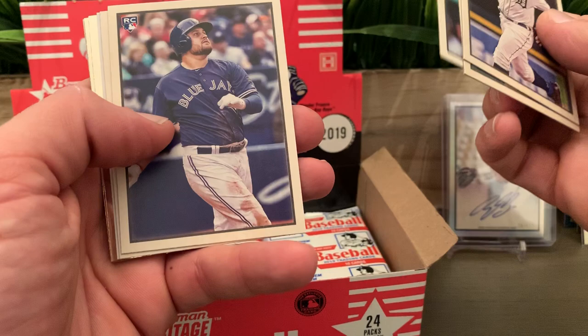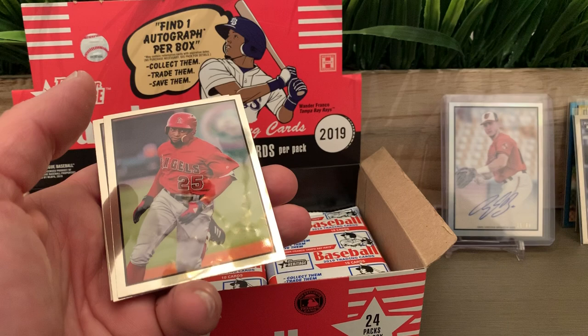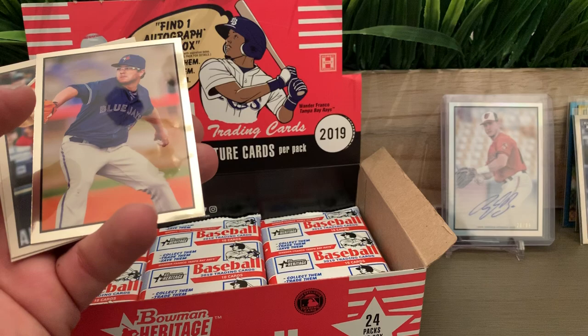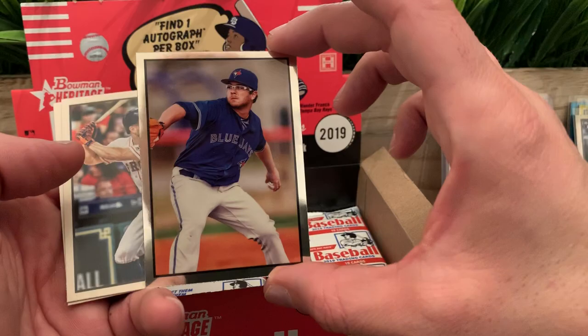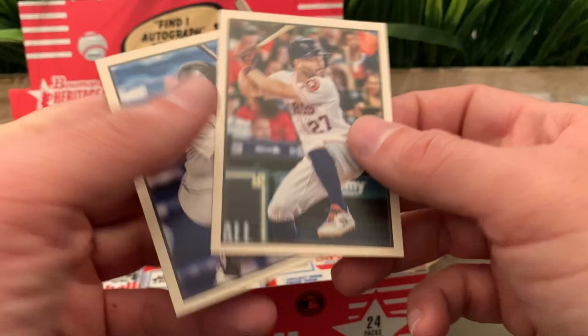Miguel Cabrera. Brent Rooker. We have another black-and-white — Justice Sheffield, Mariners rookie. We got Joe Adell chrome. Anthony Kay chrome. We got Altuve and Jesus Sanchez for the Marlins.